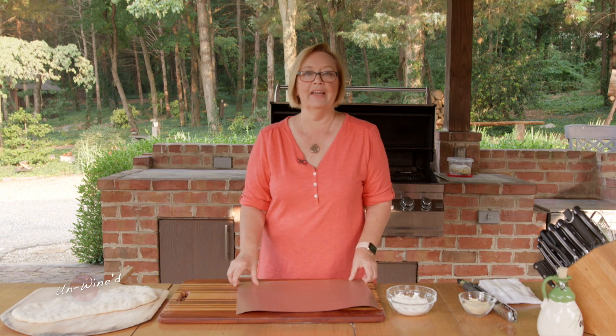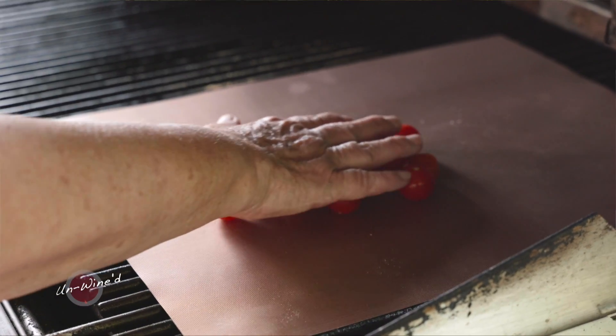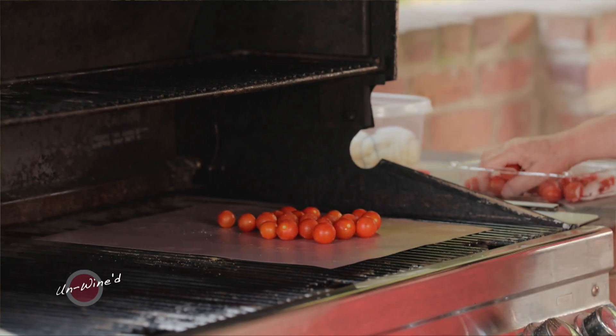Now while that's happening, I'm going to grill some tomatoes. I love to use these little copper sheets that go on the grill, but you can also use a grill pan that has very tiny holes. Then we're going to put some cherry tomatoes on that as soon as it gets warm.